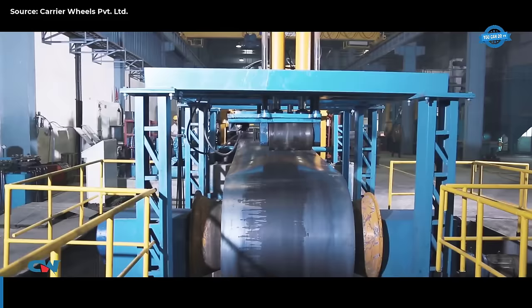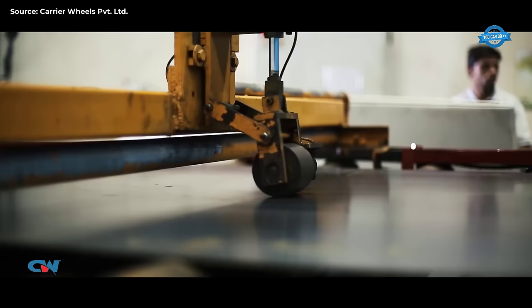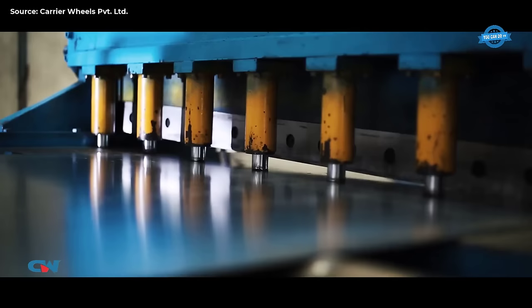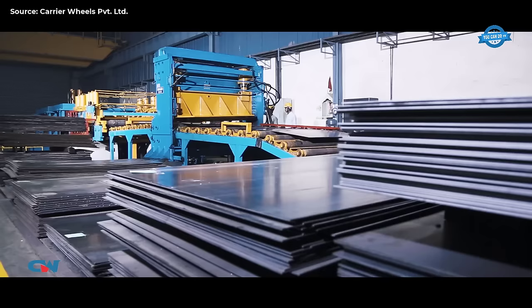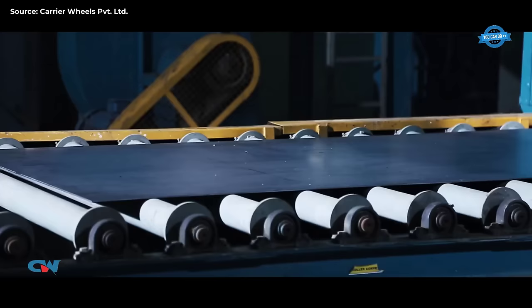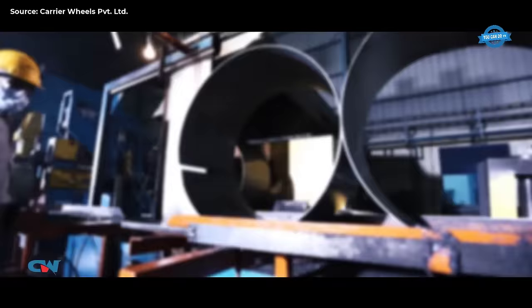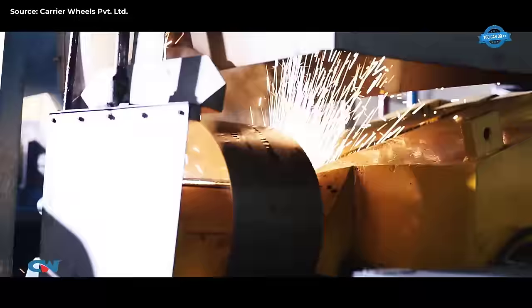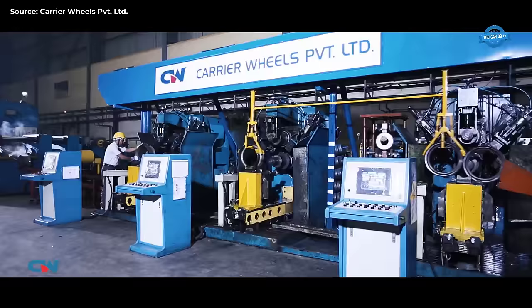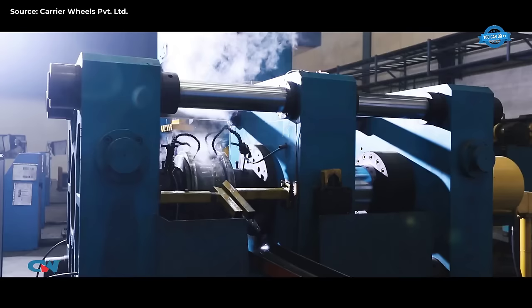Carrier Wheels operates in a sprawling facility spanning 540,000 square feet with an impressive annual production capacity of 2 million wheels. The manufacturing plant is equipped with two independent rim and disc lines, capable of producing a diverse array of products measuring up to 38 inches in diameter and 20 inches in width. Utilizing specialized grade and high tensile steel, the plant tailors its manufacturing process to meet specific applications and customer demands. Advanced technologies are employed throughout the production process, starting with decoiling and cut-to-length lines, followed by precision blasting to induce compressive stresses and remove mill scales.